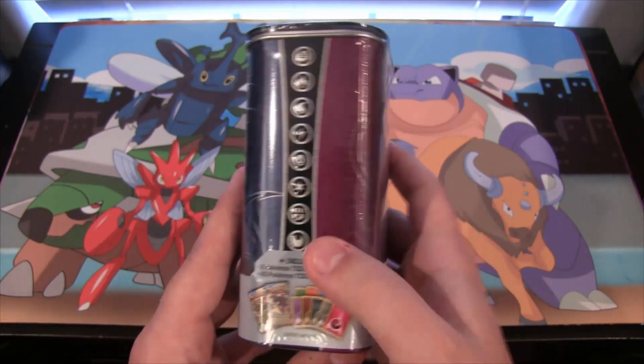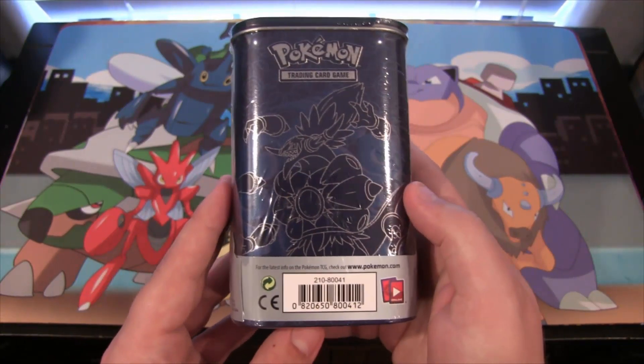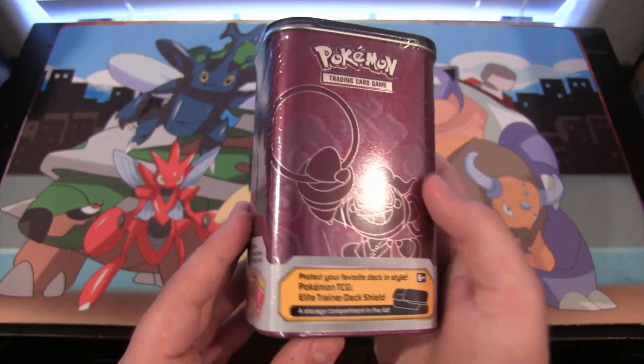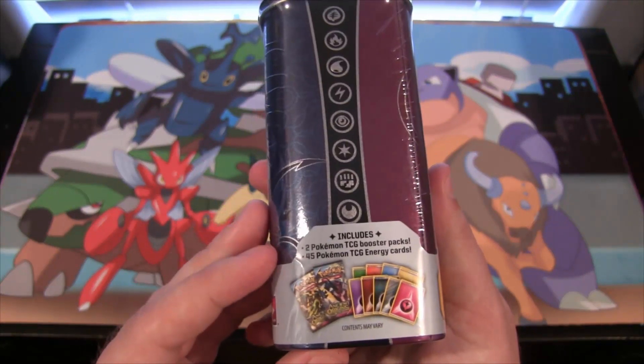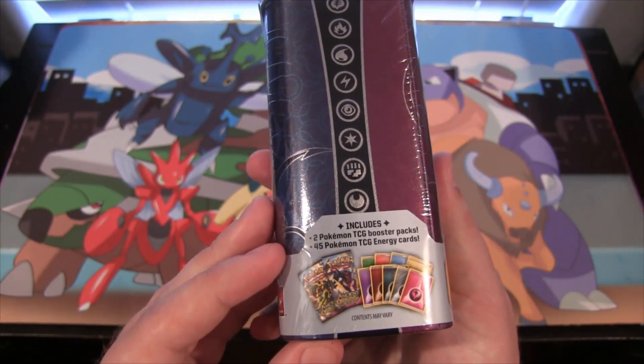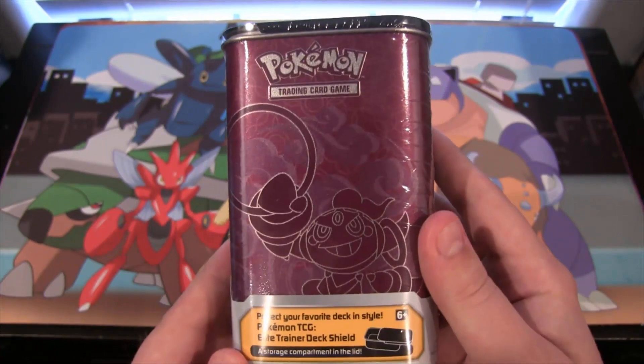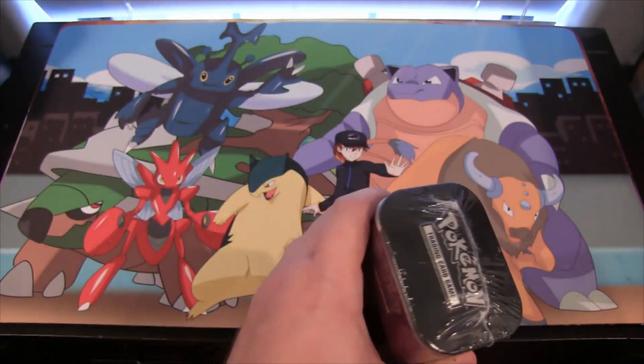This is the Hoopa version, as you can see with Hoopa and then the Unbound version on the other side of it. You also get two packs of cards in these, as well as 45 TCG energy cards, so a little bit of extra stuff. Let's go and open this up.